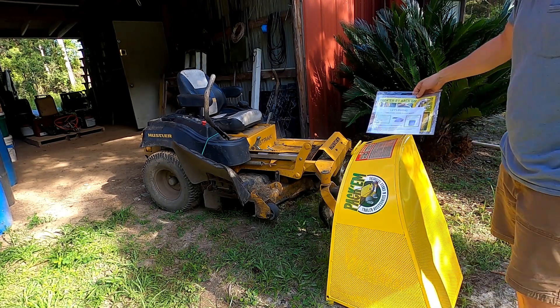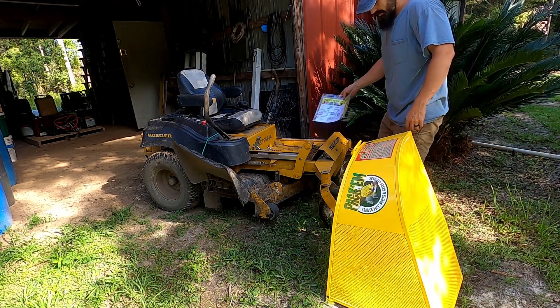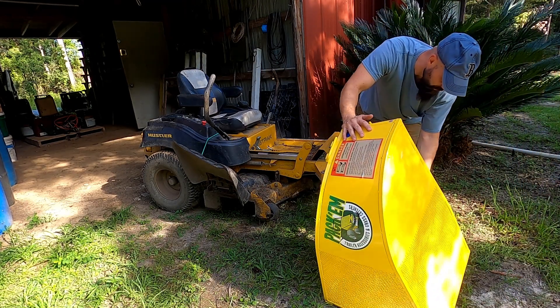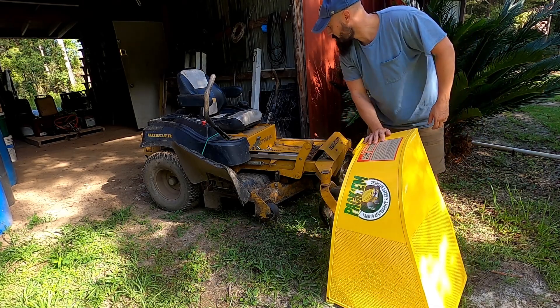That's all that was in the box, along with whatever this paper is and this piece that has a little bit of packing material zip-tied to it.